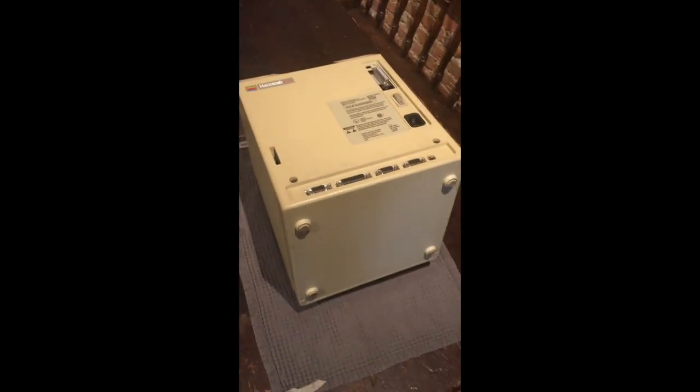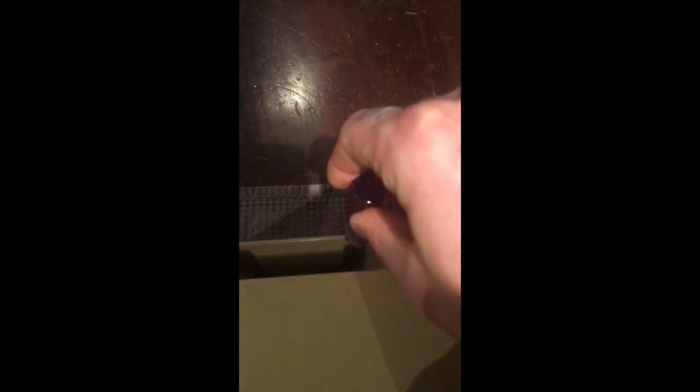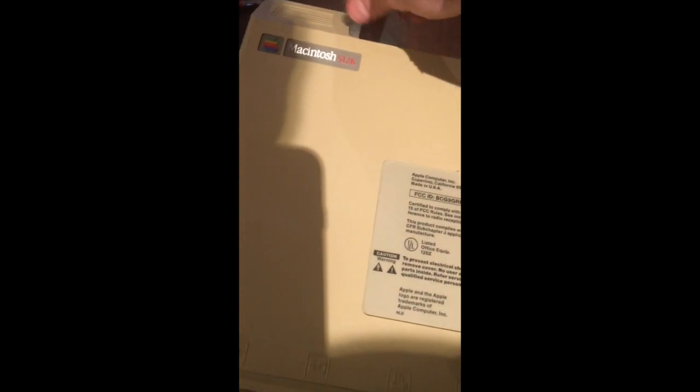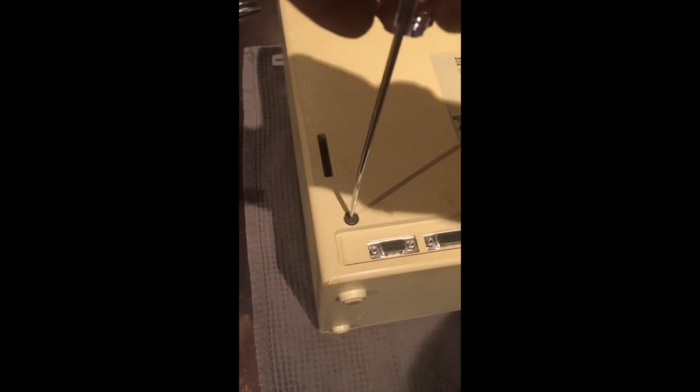Opening up any of the Compact Mac requires the use of a long T15 screwdriver to get inside this area here where there are two screws in these two holes. I don't have a T15 today, but you can improvise with many different tools. One way that you can get in is if you have the right size flathead screwdriver. You'll notice that this 512KE has been modified to include a SCSI port right over the clock battery — a cool feature which would allow this computer to boot off an external hard drive. It's a pretty rare upgrade to find with these old Macs.